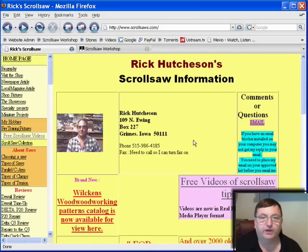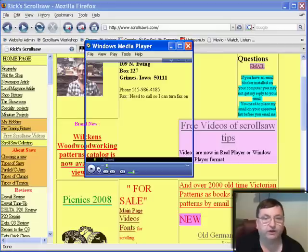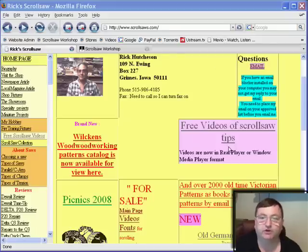When you come to Rick's homepage you'll notice that he's from Grimes, Iowa. You'll see some information and you can drop him an email, which I encourage you to do. You'll also see right here that he has some free videos of scrollsaw tips. Here is one of his tip videos — it looks like that may not be playing too well in my recorder, so we'll skip over that, but if you go to his video tips you'll find all kinds of great basic scrollsaw tips well worth watching.